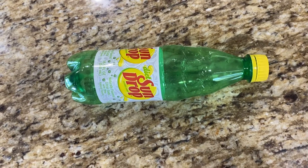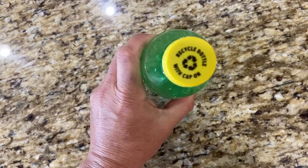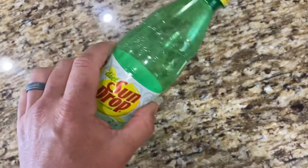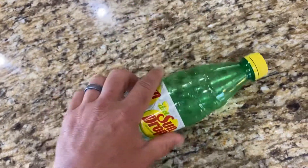So in conclusion, keep the caps on the bottles, put them in the recycling bin, and you are doing a much better, more efficient job of making sure this bottle actually does get recycled and gets reused. Hope that helps.